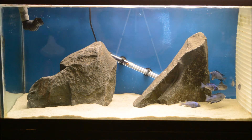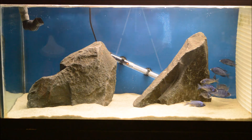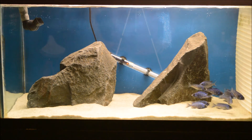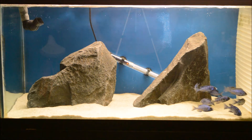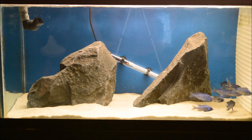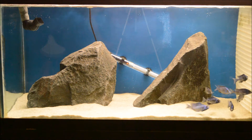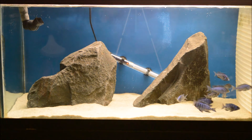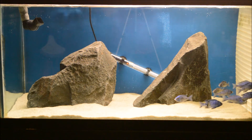Hey YouTube, this is Inventory King bringing you guys a short little update on the Madoka White Lips. I had them in a 29 gallon that's below this tank and it was time to move them. I wanted them to grow quick because they're sweet, so I ended up moving them to my 110. This is half of my 110 — you can see the egg crate there on the right side.